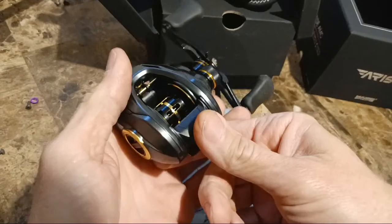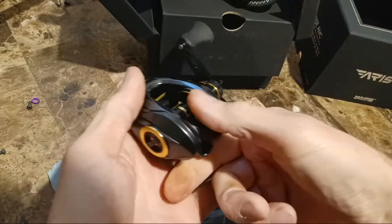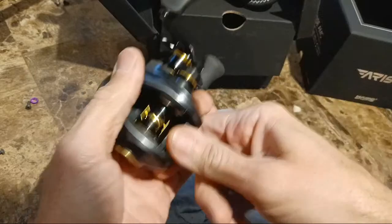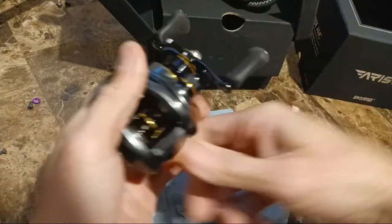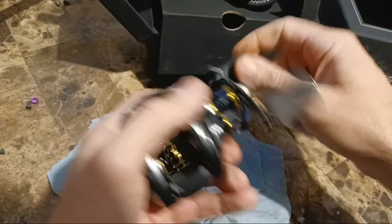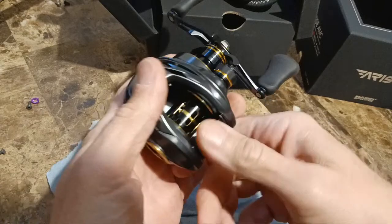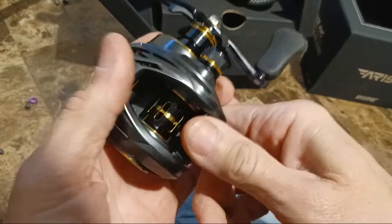Let's check the thumb bar — I'm obsessed with thumb bars. I like them to ride kind of high, and what I'm more worried about is some being too easy or too hard to engage. You definitely don't want one too easy. This one, if anything, is real firm — you'd call it too firm — but it's definitely not going to accidentally engage. I like that it has a little bit of a grip-type cutout on what looks like one solid piece of molded plastic.